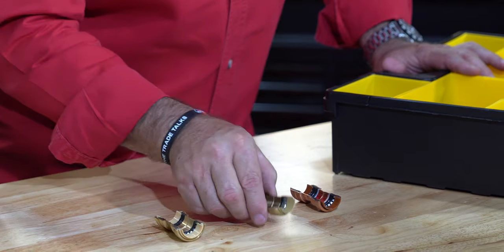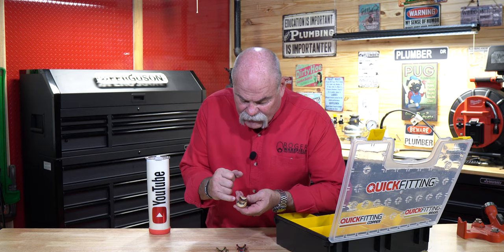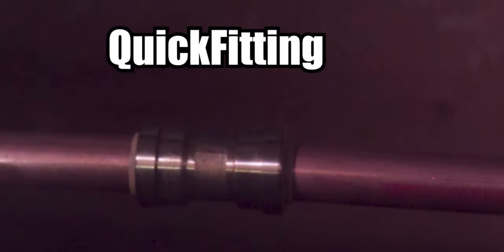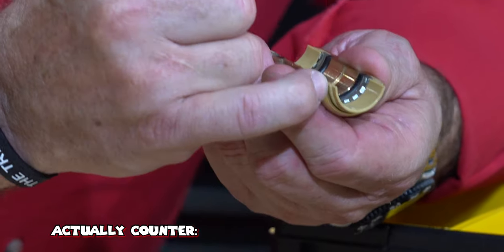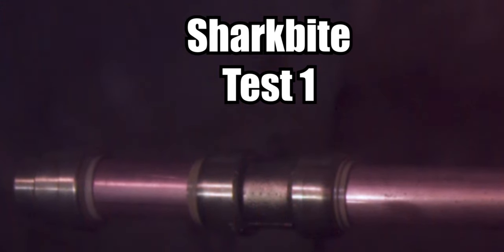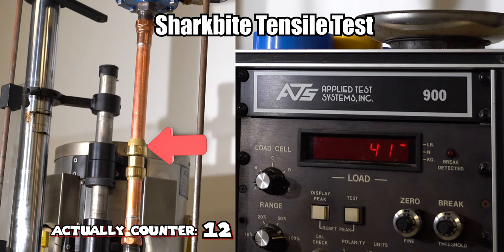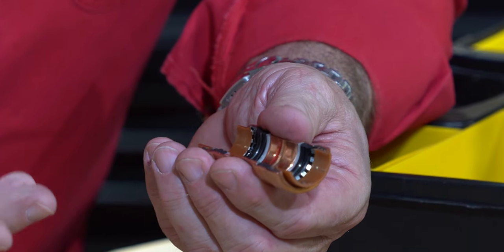We have Quick Fitting, the competitor SharkBite, and Quick Fitting copper. Now they make all kinds of fittings, but first I want to show you the big difference. The end of the Quick Fitting bends really hard right here and actually holds that plastic in place so it cannot pull out — and it's the way it's designed. It's not cold stamped; it's actually molded that way. The SharkBite, on the other hand, is cold stamped where they bend it in to help hold the plastic down, but you can see there's an angle there, so that's going to make it slide out easier.